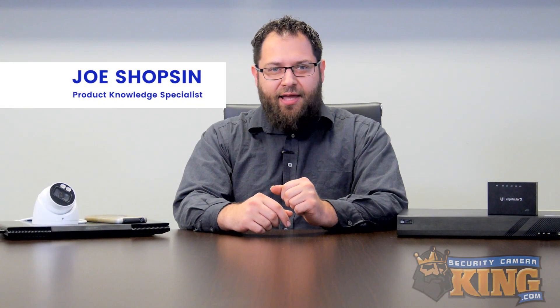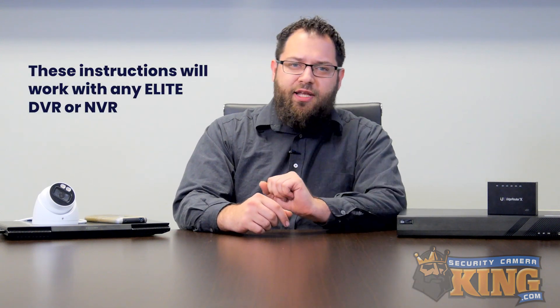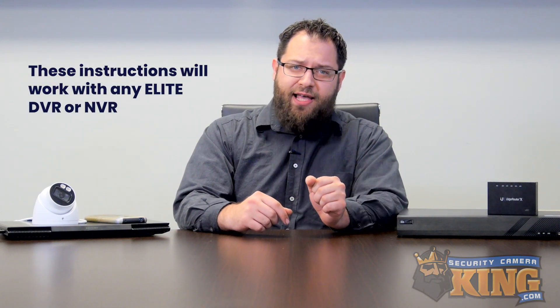Hey guys, Joe here with another setup guide. Today we're going to be setting up P2P on our Elite Recorder. If you are setting up P2P on a Seabell Recorder, be advised we have a different video for that. A link to that video can be found in the description at the bottom of the page.